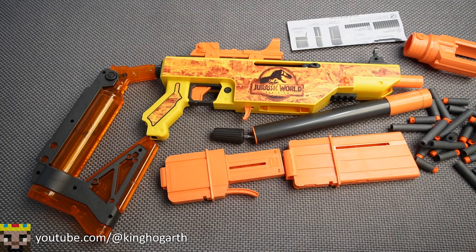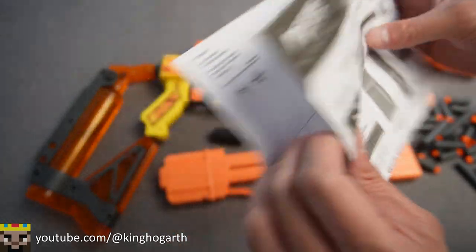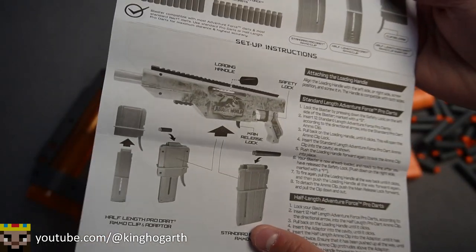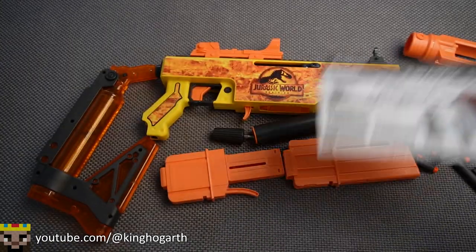So here I have the Jurassic Pro out of the box. It kind of looks like a mess here because there's a lot of stuff that this blaster comes with. Starting off with our instructions — it's a very simple instruction sheet. The first part has a content list, then we have our assembly and setup instructions, and our usage and unjamming instructions as well.